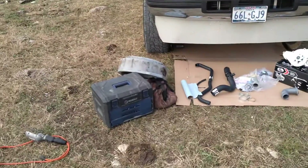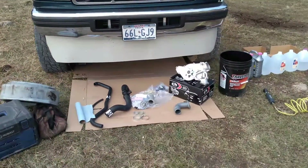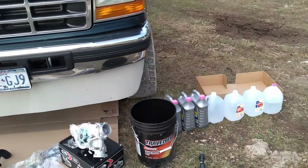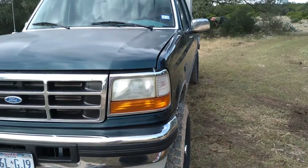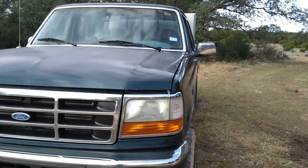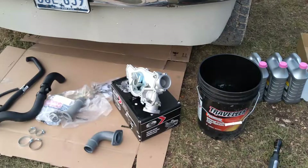Hey folks, R&D Diesel here. Today we are going to be replacing the water pump on my 97 Ford F-350. This truck has the 7.3 liter Power Stroke diesel engine. This process should be very similar for pretty much any of your 1994 to 2003 Ford 7.3 Power Stroke diesel engines.